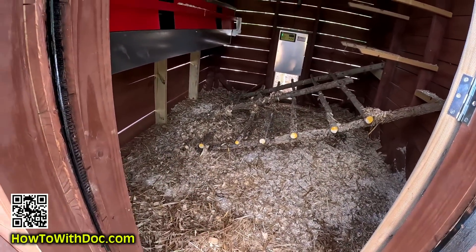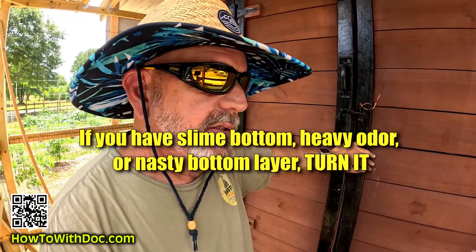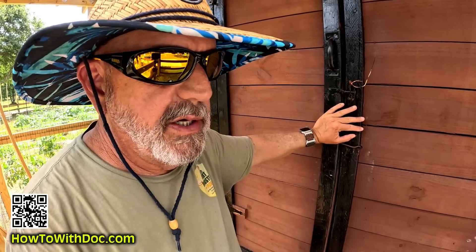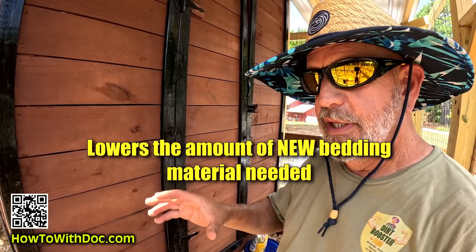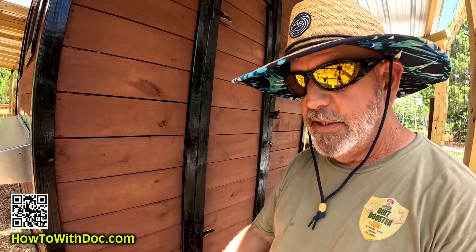One of the problems I constantly see - especially on forums and online - is people having issues with odor and a slimy bottom. You definitely need to turn that bedding - that's number one. I know you can't always change the floor construction of your chicken house, but this slotted floor method is working really, really well. I don't have that slimy buildup, I don't have that smell, and I'm not using too much bedding material. I may have six inches and it falls down to three, and I just replenish by putting it back on top.